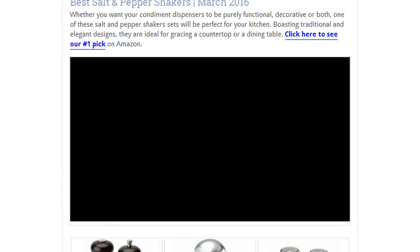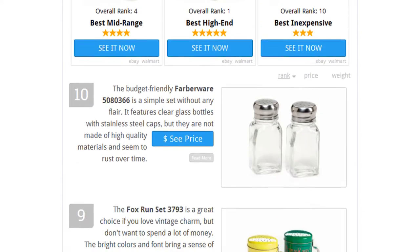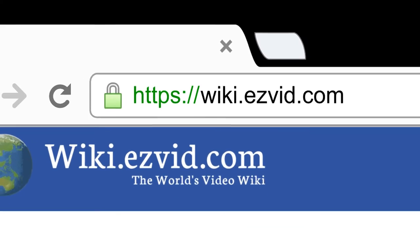To see all this stuff, go to wiki.easyvid.com and search for salt and pepper shakers, or click beneath this video.